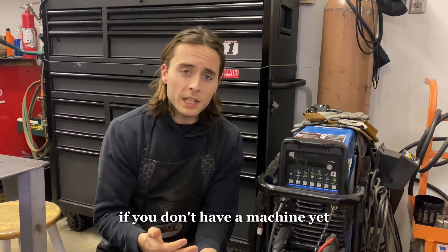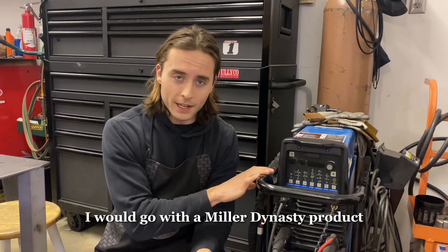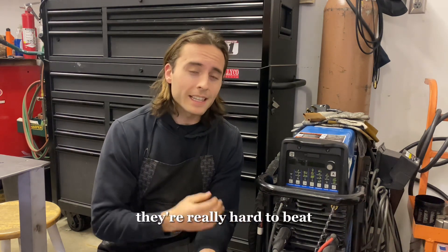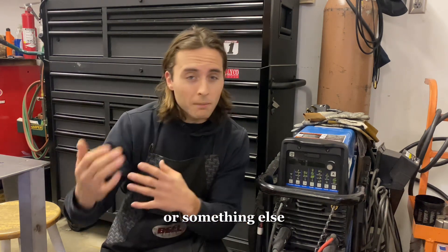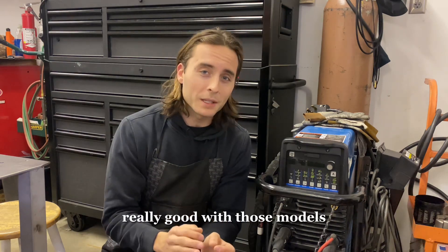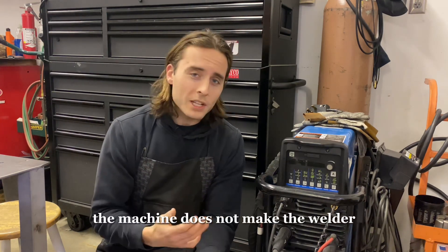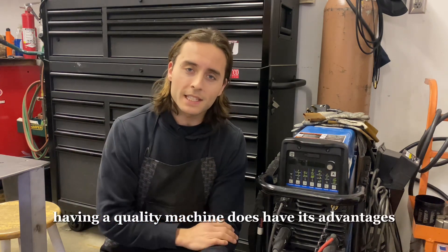If you don't have a machine yet and I could make a recommendation, I would go with a Miller Dynasty product. They're a little spendier — I have the Miller Dynasty 210 — but for water-cooled TIG welders, they're really hard to beat. If you have a Lincoln or an air-cooled model, don't worry; you can still weld really well with those. I started with a Lincoln air-cooled TIG welder in high school. The machine does not make the welder, but in time, having a quality machine does have its advantages.